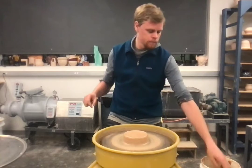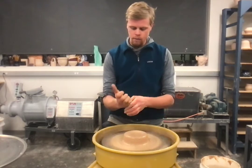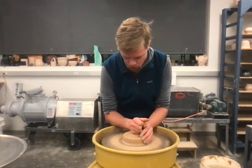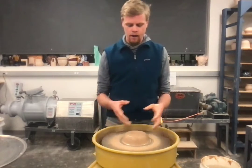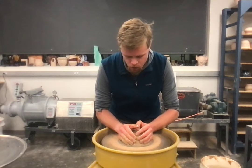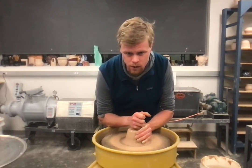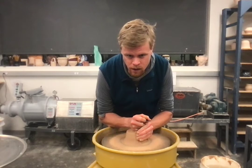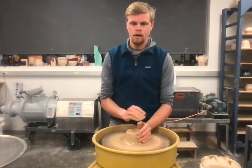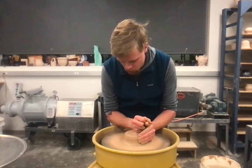That fat hockey puck shape is what we want for a good cylinder — it's a good shape to build off of. I'm using part of my fist for a flat top and part of my hand for a parallel side. If you have an off-centered chunk of clay, just move your left hand in and hold it there for about five seconds until you feel it click. You're basically telling the clay where it should be — hold it steady in the same motion and it's going to want to stay where you told it to go.